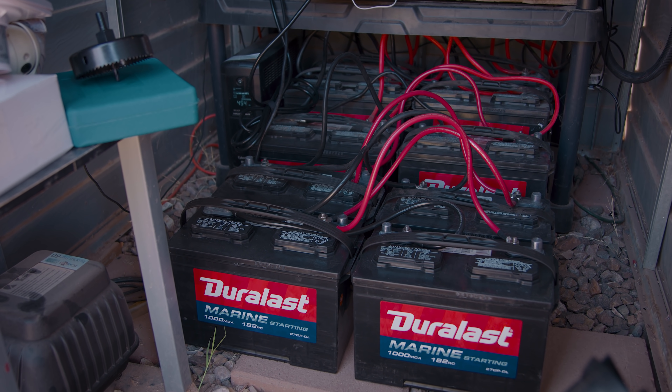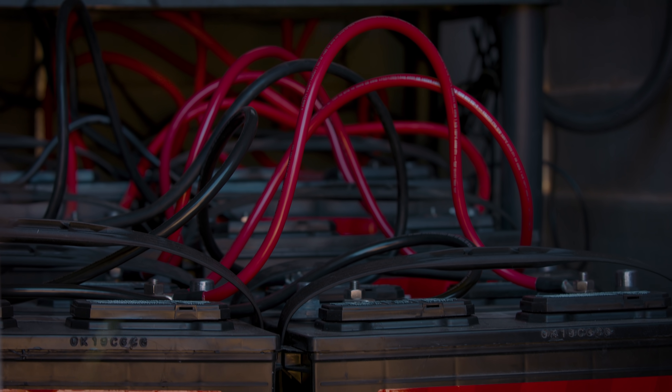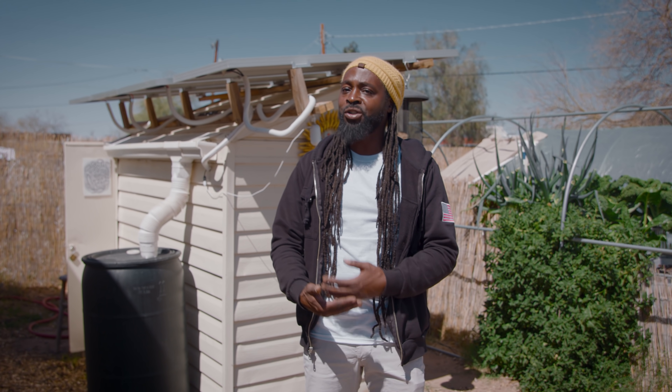A lot of people get solar and they're grid-tied. People don't realize that when the power goes out, your power's still out even if you have solar. So we chose to do an off-grid method where we actually store our power so we have it in reserve when we need it. It just offers you so much of a sense of freedom that you really aren't aware of until you do it.